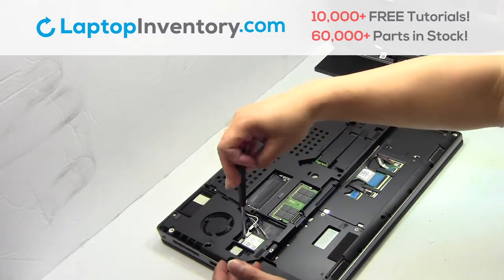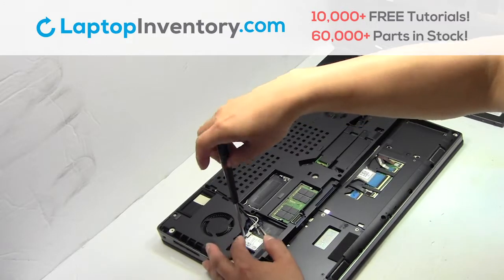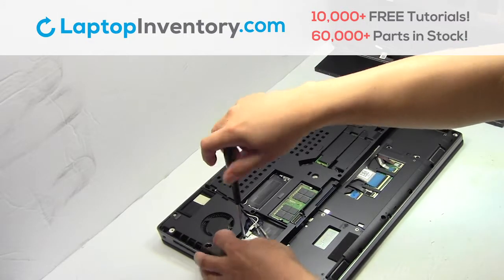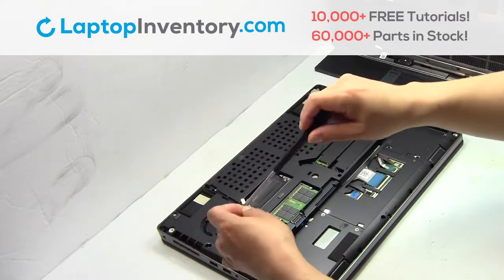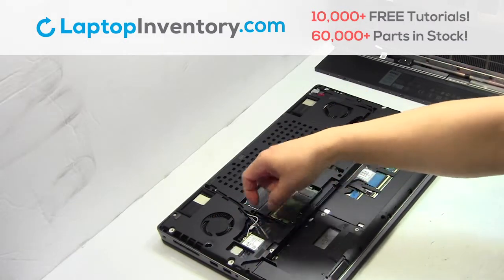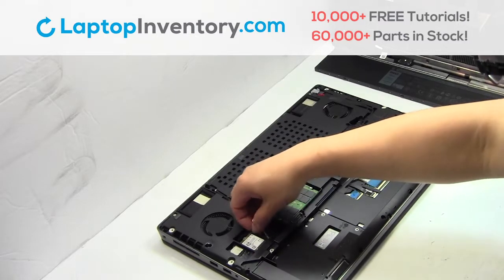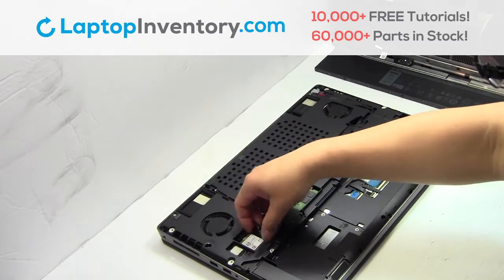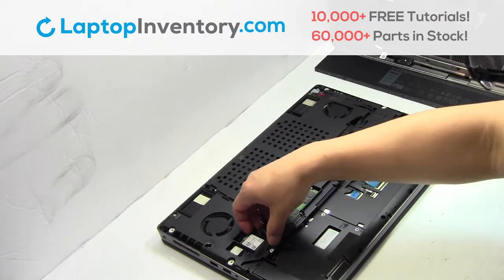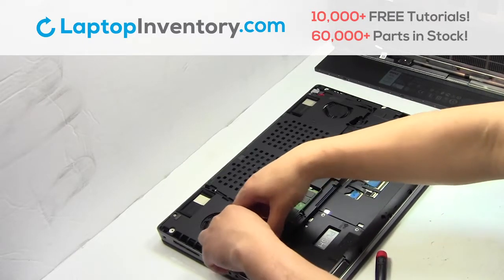Remove the screw. Remove the wire. Remove the card.